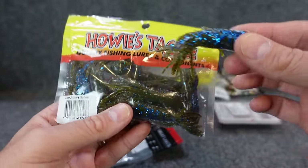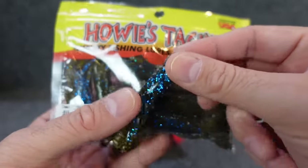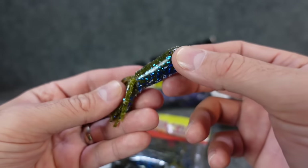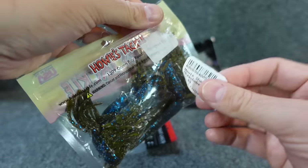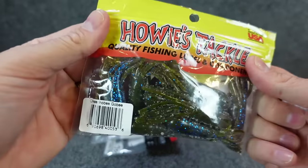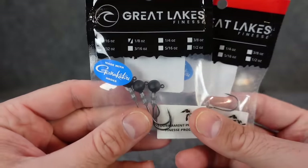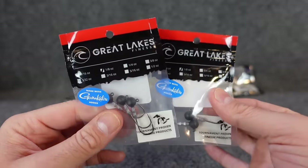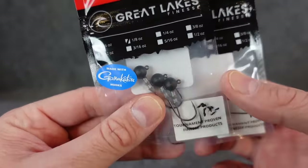What color do they call this? Okeechobee Goby — rolls right off the tongue. That blue sparkle belly — they must have done like a clear blue dip on the bottom. Good-looking tubes. Never heard of this company — they're out of Sturgeon Bay, Wisconsin. Then there are some more of those ned rig heads I was telling you about. I also grabbed some more of these Great Lakes Finesse heads — the little round ball heads. They make them for their craws and a lot of the new Great Lakes Finesse stuff. These ball heads are really really nice because they have a super sharp Gamakatsu hook.